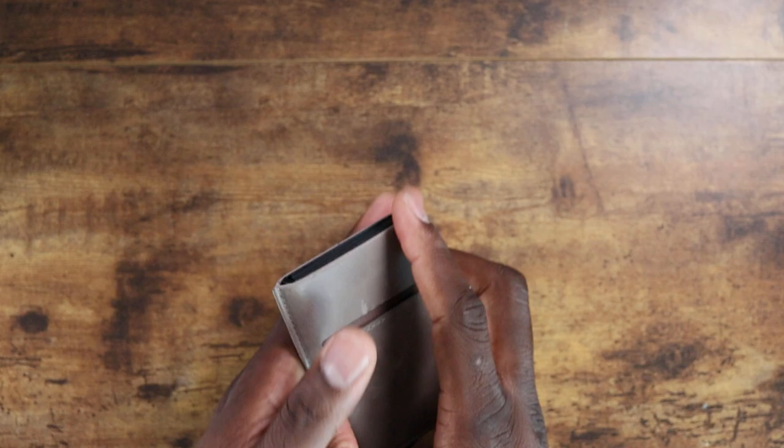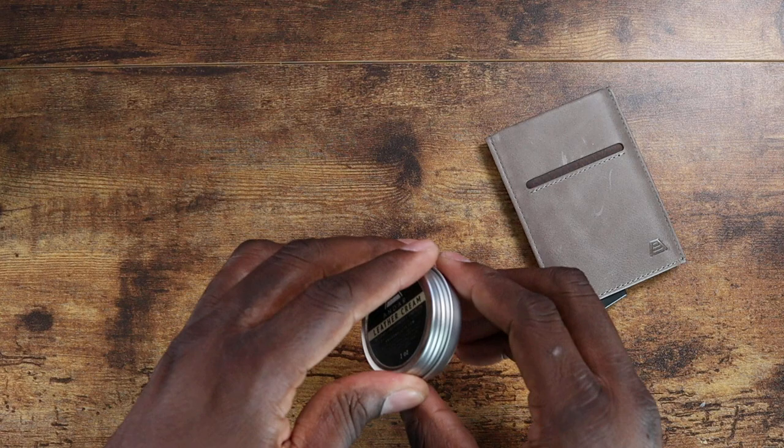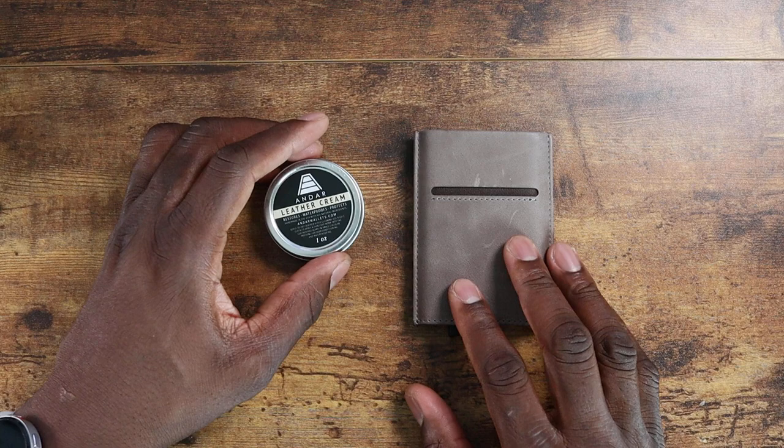Now let me show you the leather cleaner you can purchase for seven dollars. When I saw this I was like, whoa — this is the real deal, this is real leather. It comes in this nice little carrying bag and it's a leather cream you can use to shine up your leather and keep it going as long as possible.